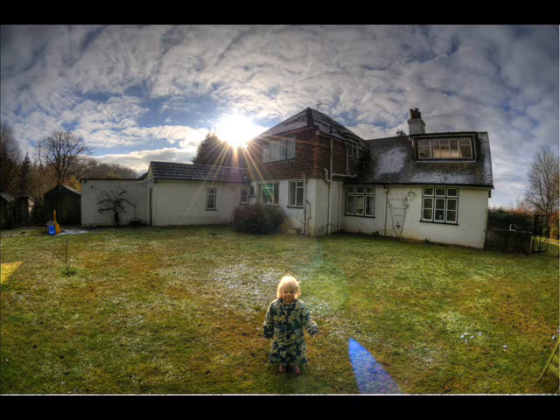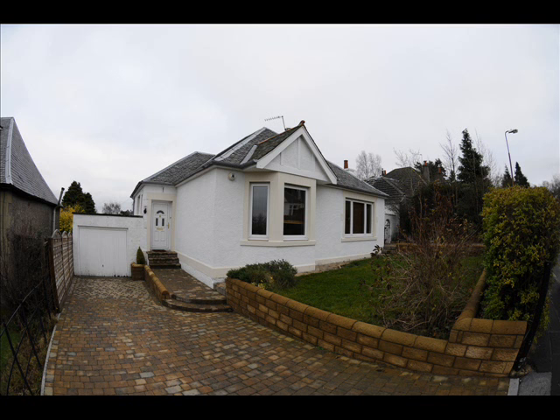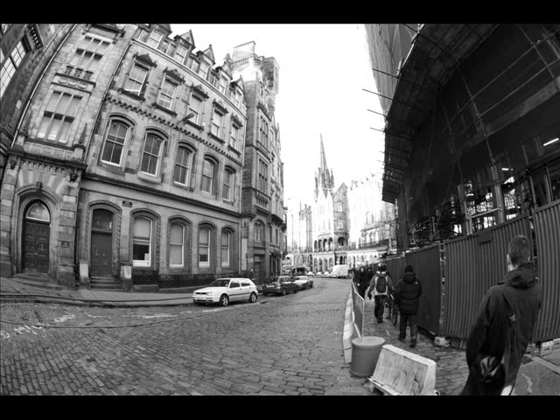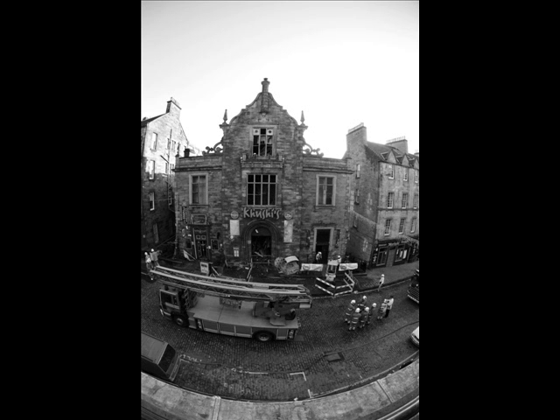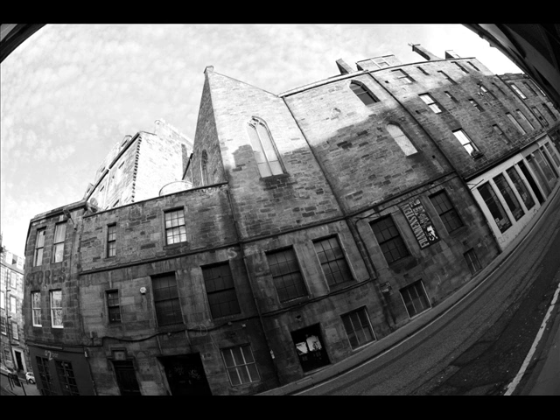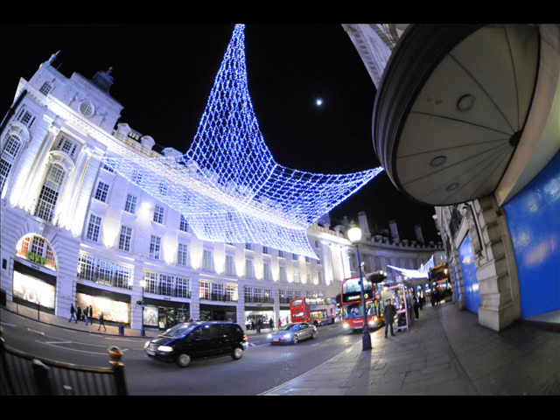It's great for architecture — well, not for accurate architecture, but for creative architecture shots. For fun urban landscapes is where the fisheye lens really comes into its own. You get great perspective you wouldn't get with any other lens. You can get a bird's eye view, or if you put it on the ground, an ant's eye view of what the place would look like, and it comes out quite cool.